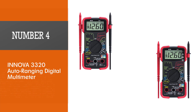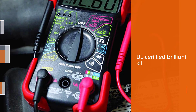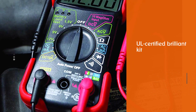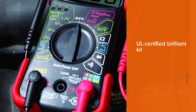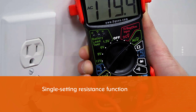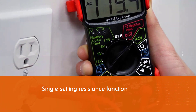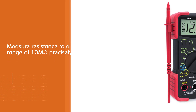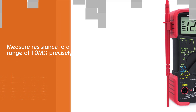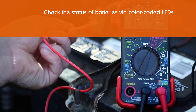Number four: the Innova 3320 Auto Ranging Digital Multimeter. This is a UL-certified kit designed to diagnose battery, car engine, and wiring issues with inductive clamps and temperature measuring probes. The single-setting resistance function can measure resistance up to 10M ohm precisely. You can easily check battery status via color-coded LEDs.